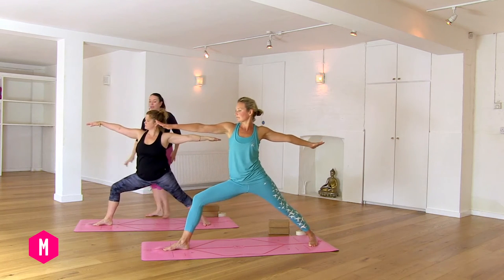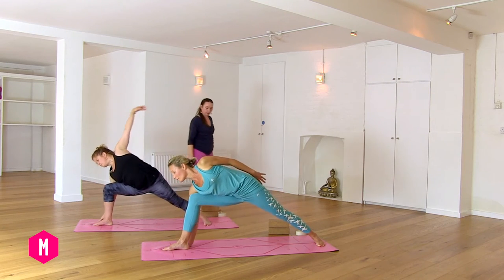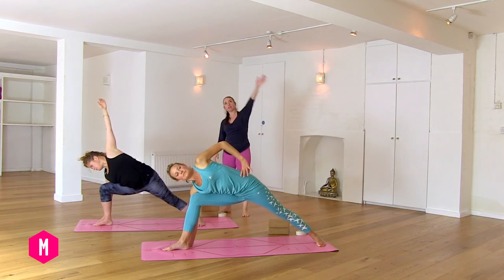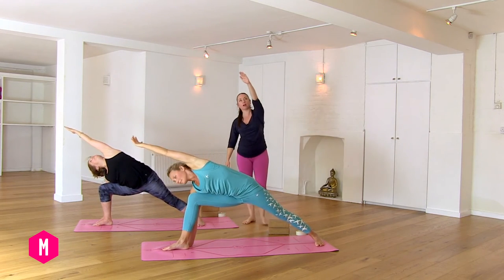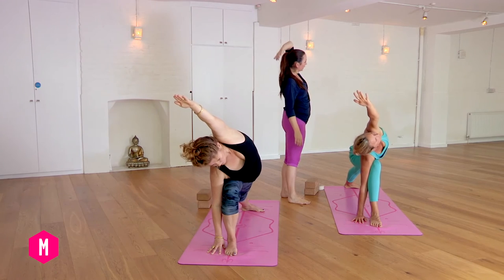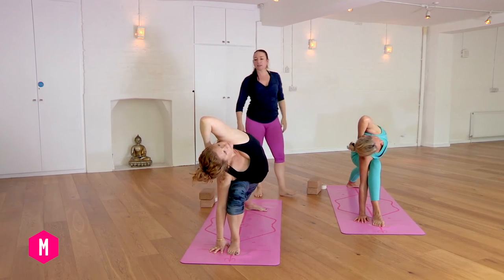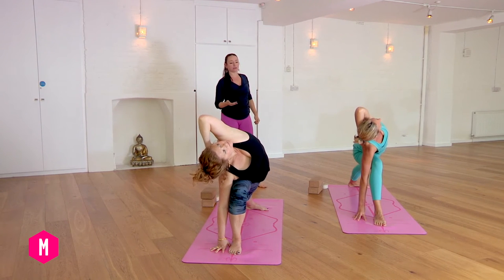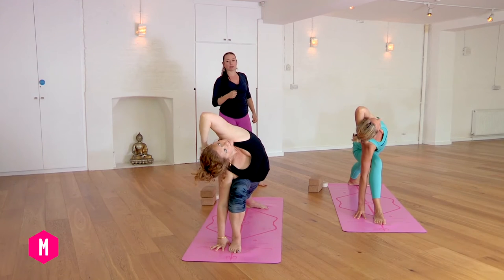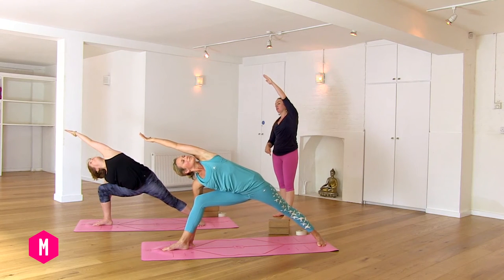Exhale, bend your right leg. Right hand to outer right foot — you can use a block if needed underneath that right hand. Inhale, reach the left arm up and over, like we did with that squat. Place the left hand behind the head and see if you can soften the right shoulder blade into the center line, and let that action spin the chest open here. From here, stretch the left arm back over the ear and plug down more through the left heel.